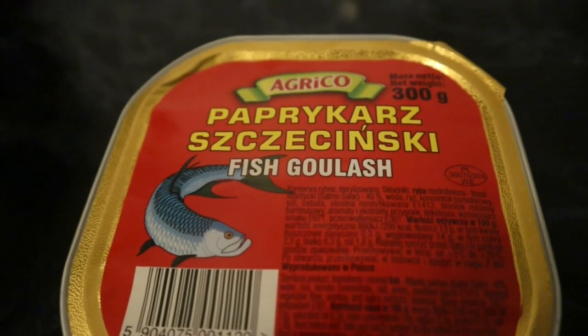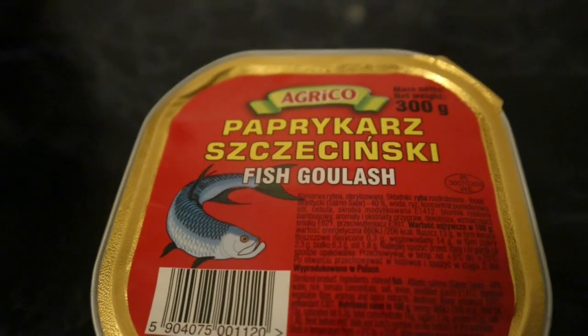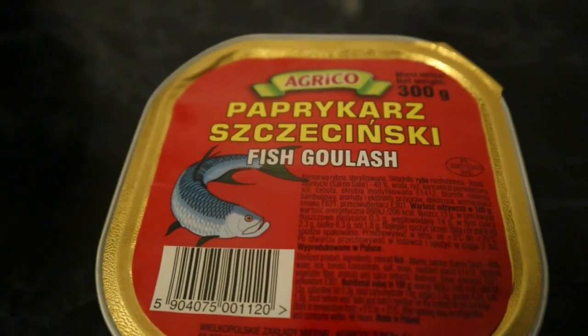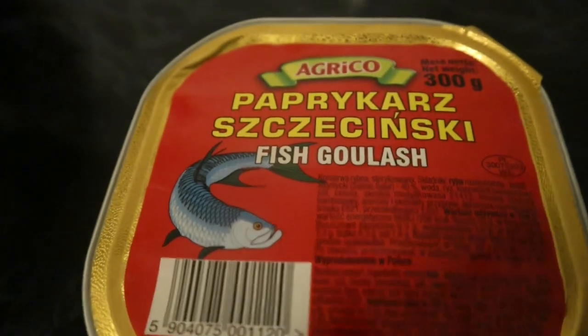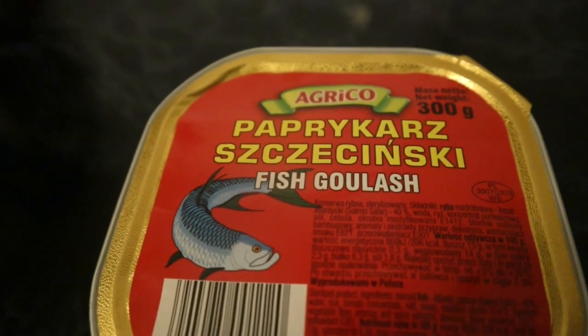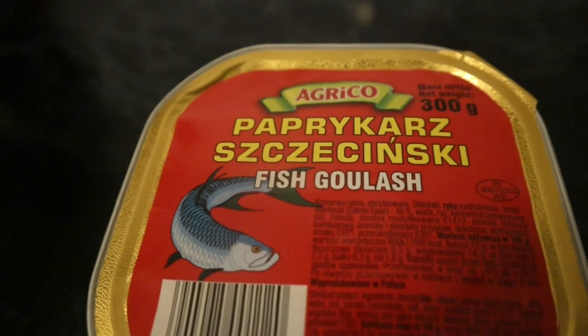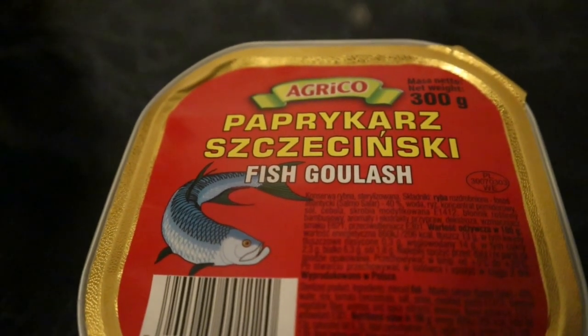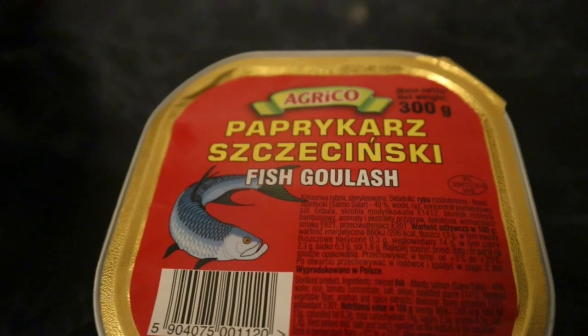This is called Paprikasz Szczecinski — I hope I pronounce this right because I don't speak Polish but I can read it a little. In English it's translated as fish goulash, and I can understand why, because Paprikasz is derived from the Hungarian spicy stew which contains mostly chicken or some meat with paprika, which makes it spicy.